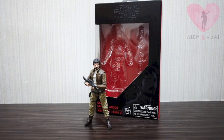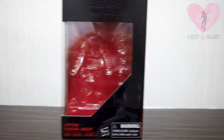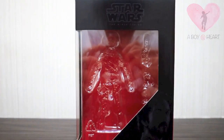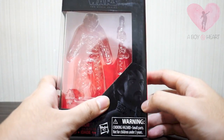So let's take a look at the packaging first. This is standard Black Series packaging with the box-style packaging and then the face of Mr. Cassian on the front.